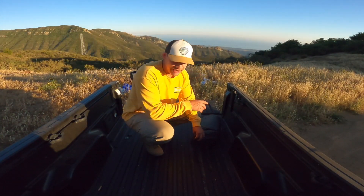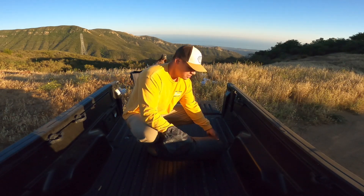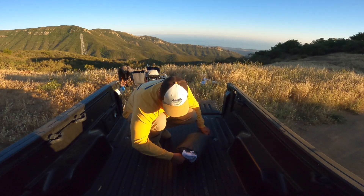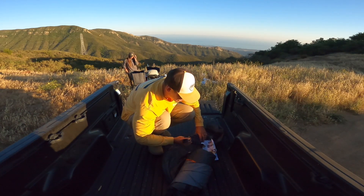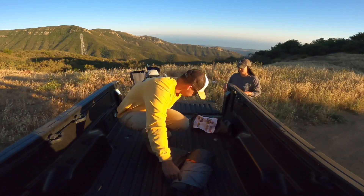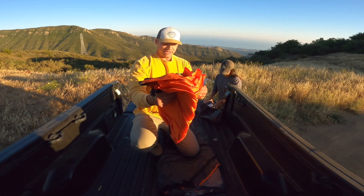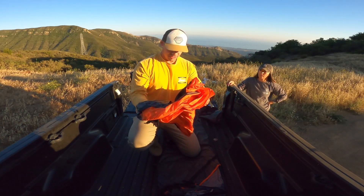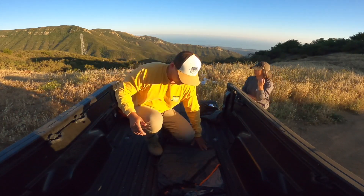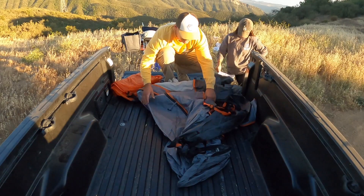I've got the GoPro in Superview mode so hopefully it's not too bad of quality — it's probably very fisheyed right now but that's the best I could do while filming the tent setup. In the bag you've got the tent, instructions attached to the bag, and your stakes. This orange piece is optional — it can go over the tent as a rain protector. It's a little damp, probably from last time it was overcast camping.